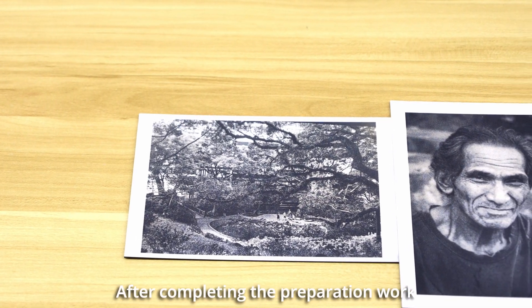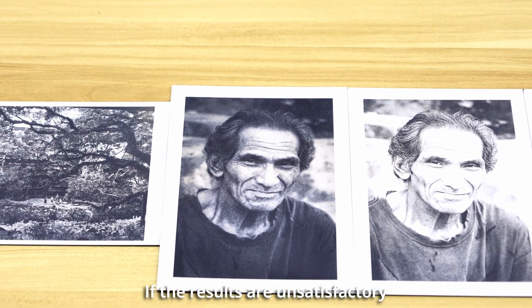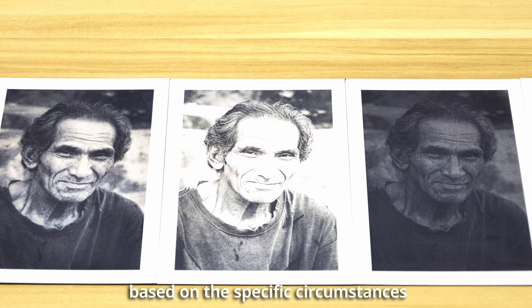After completing the preparation work, you can now utilize your Thunderbolt for engraving. If the results are unsatisfactory, please make further adjustments based on the specific circumstances.